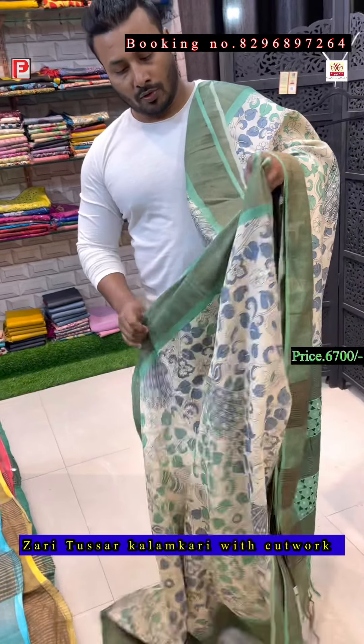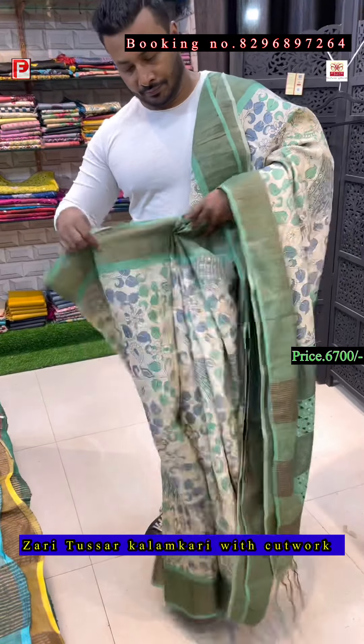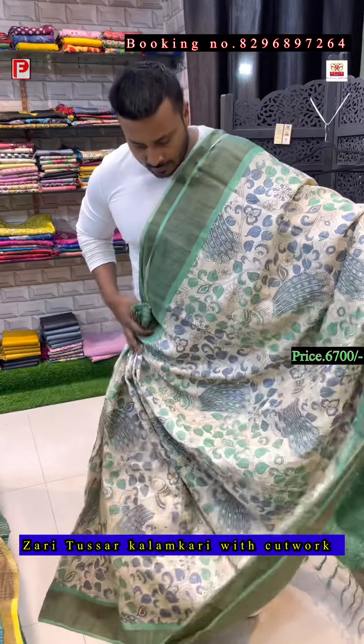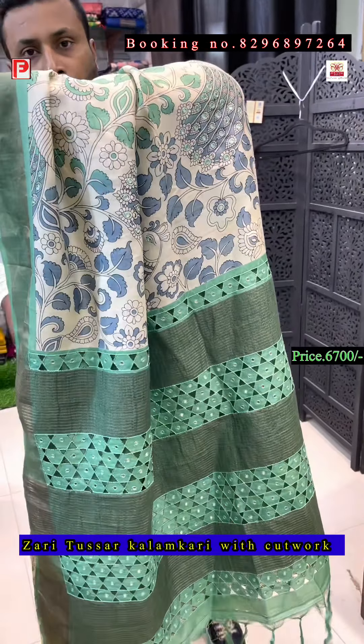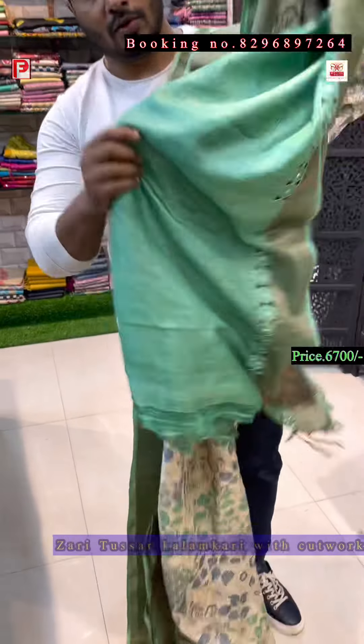We are located in Globe Mall, shop number 102, Kolkata 87. COD facility is available only in central Kolkata. This is the all-over look of the saree with pallu, and there's the blouse.